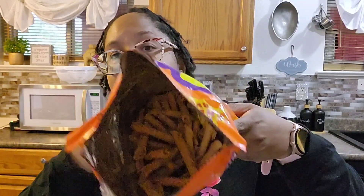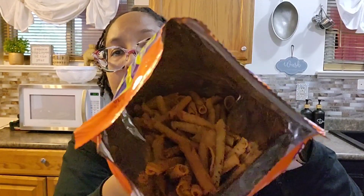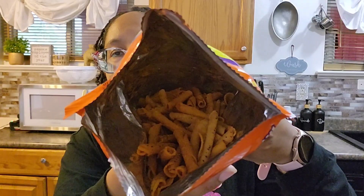It smells very cheesy, and it looks like regular Takis just in cheese. Let's pull one out — here it is in that classic rolled Takis shape. It tastes like a rolled-up Dorito.